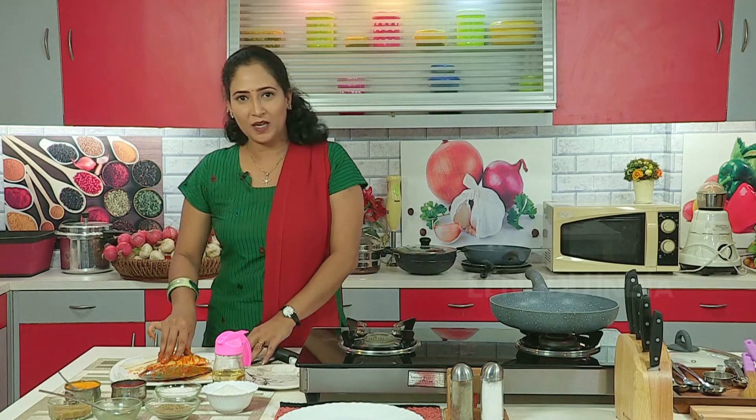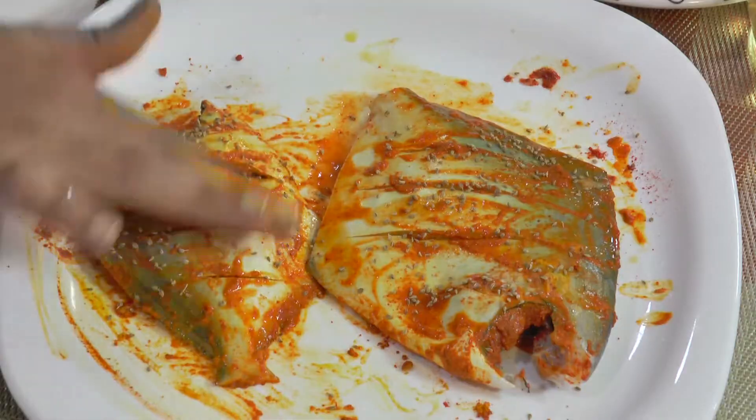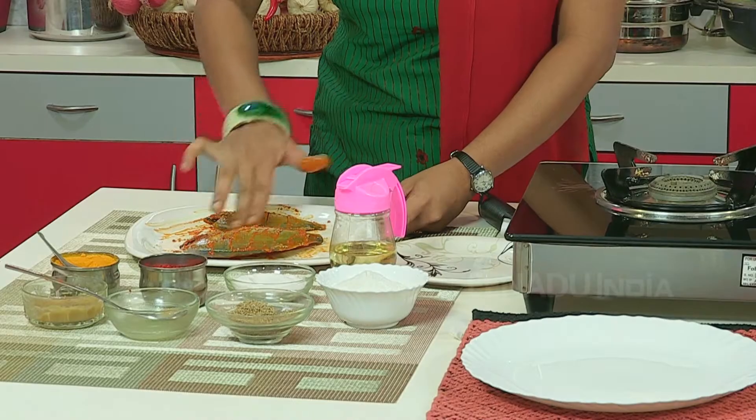We have marinated the fish properly. At the end we are going to put a little carom seeds. Hold on for 10 minutes to let it marinate.